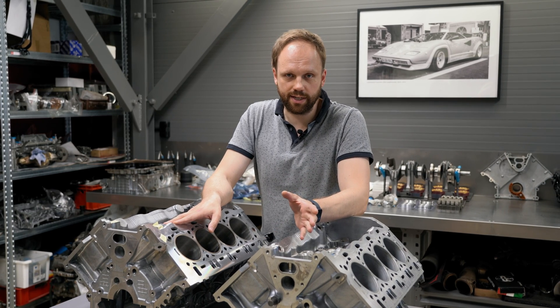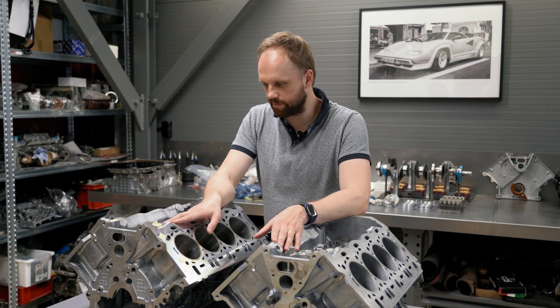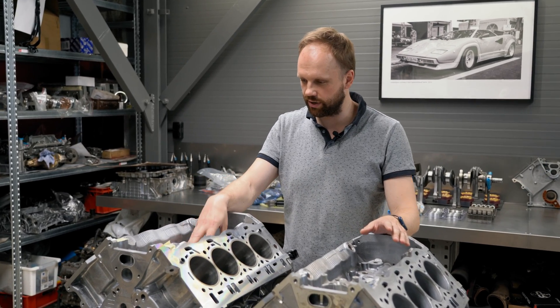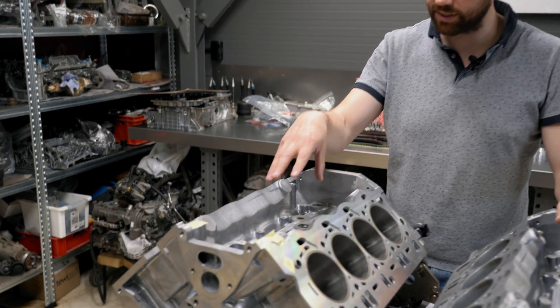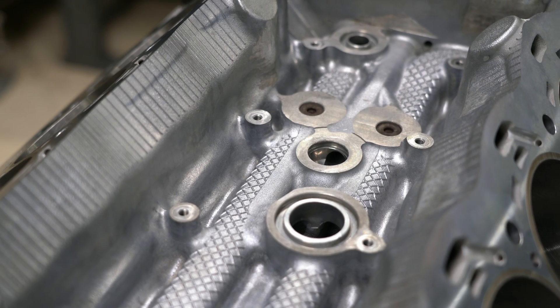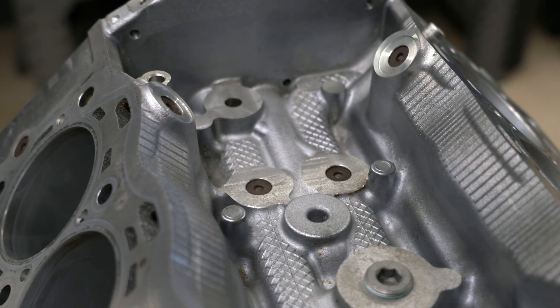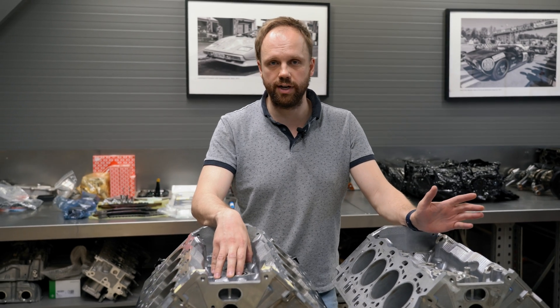The differences of course are in the details, and in this case differences start from the top. The N63 engine has a heat exchanger, whereas the F90 or M series cars on S63 engines have an external cooling loop for the radiators.